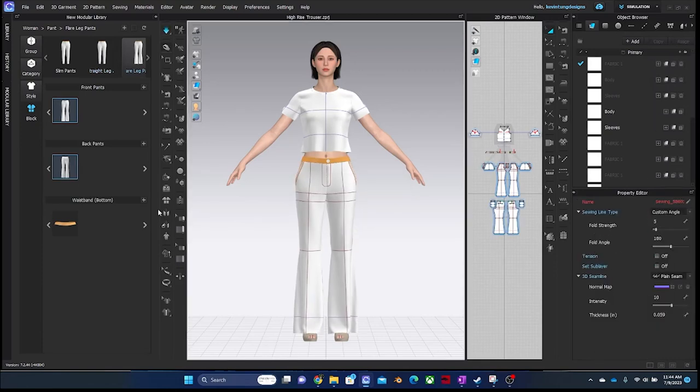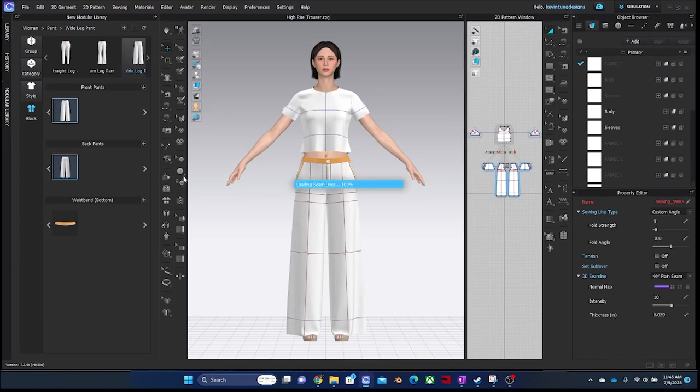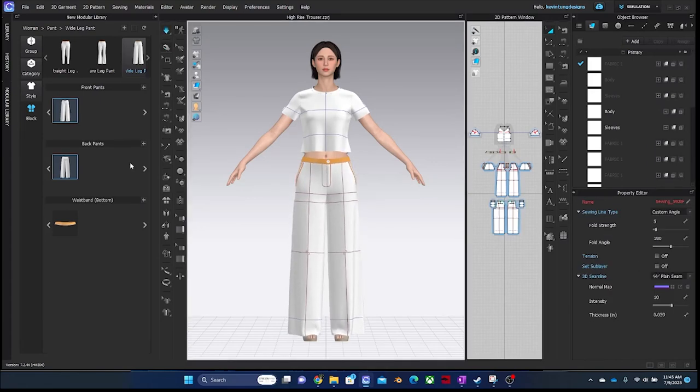Every block comes with fully functional front and back pockets. Let me know if you're interested — I'll release this for download. Please subscribe for more.